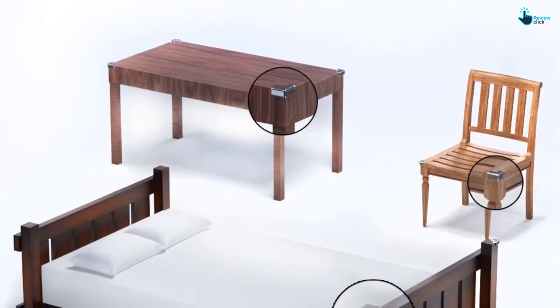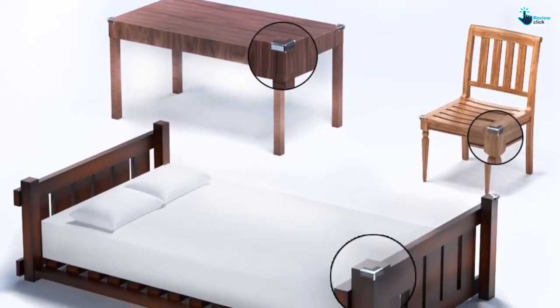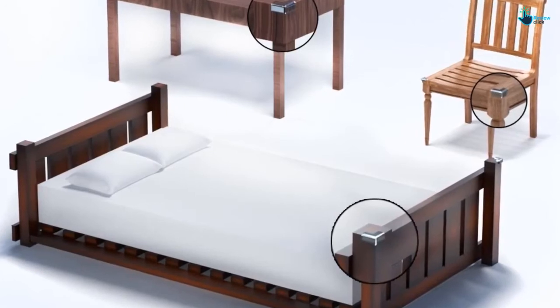Installing this unit is a breeze — you get a user-friendly and quick installation guide to help you through. It comes with extra hold adhesives that have been pre-applied directly from the factory, so you only need to remove the covering and stick the guards.